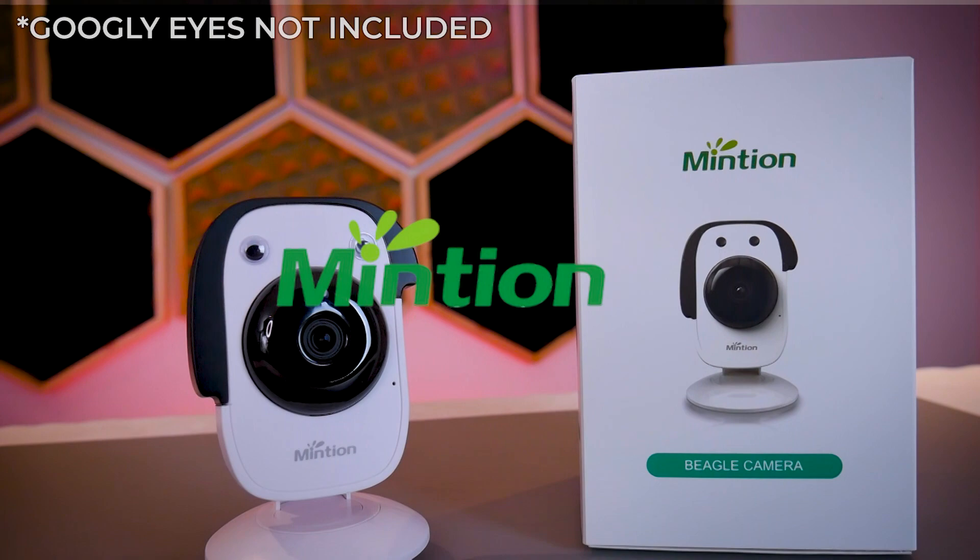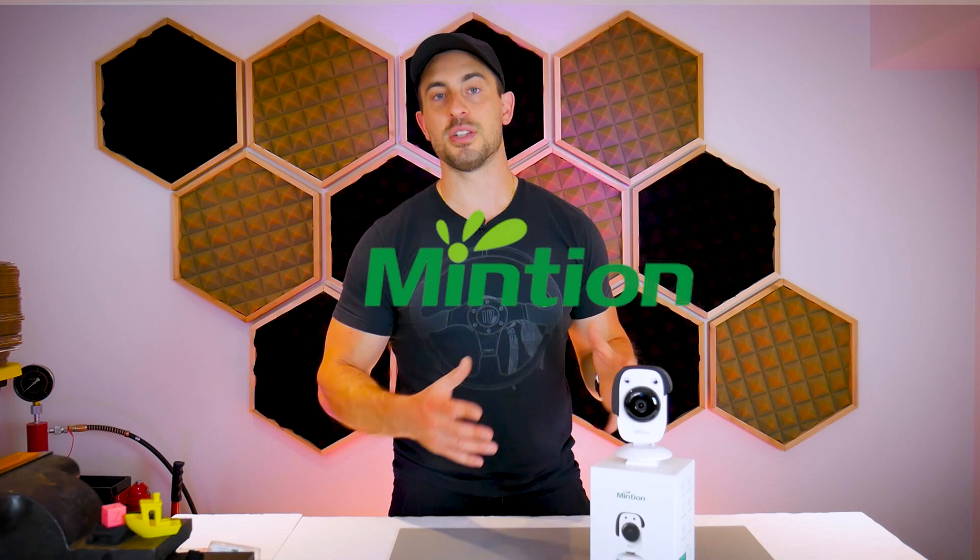In this video we're going to be taking a look at the BeaglePrint remote print host and time-lapse camera from Mintian. Big shout out to Mintian for sending me this. You may have already seen other videos about the BeaglePrint camera on YouTube — it's been out for a little while. But unlike other YouTubers, I do not just take a product and make a video in a day. I test it for months before bringing a video like this to you, and if I don't, I always disclose it right at the beginning.